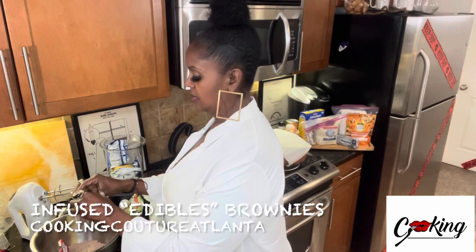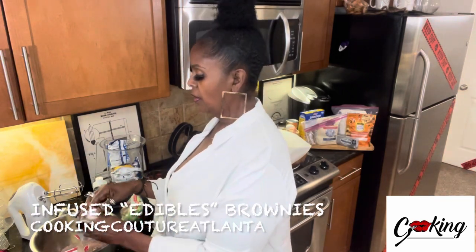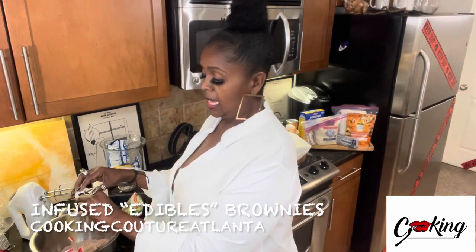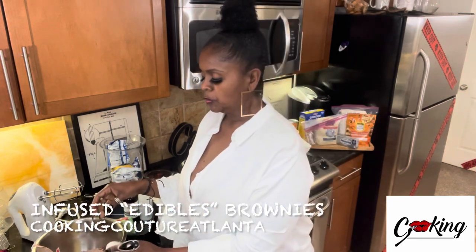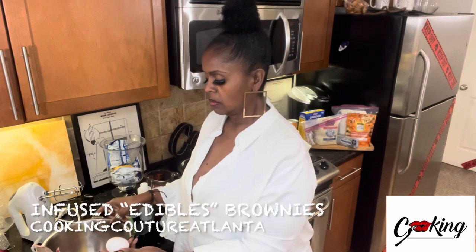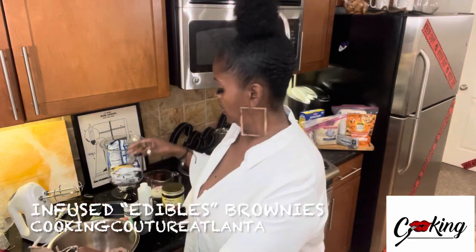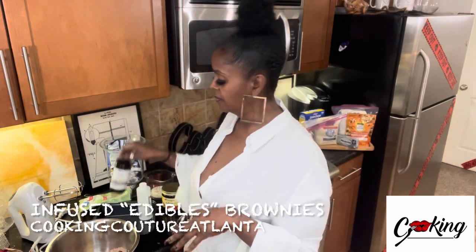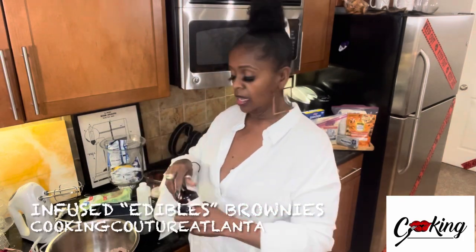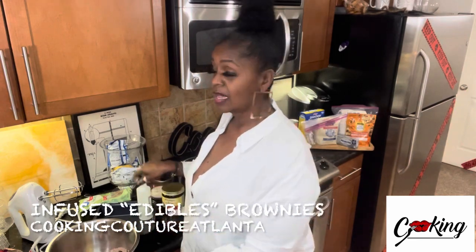The box asks for two eggs and I'm going to put in three. Always make sure they're at room temperature. If you don't have time, just put the eggs in a bowl of warm water to bring the temperature down. I'm also going to add pecans, vanilla extract, and almond extract — about a tablespoon of each.